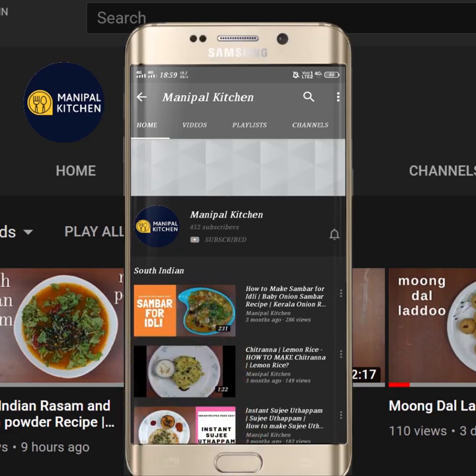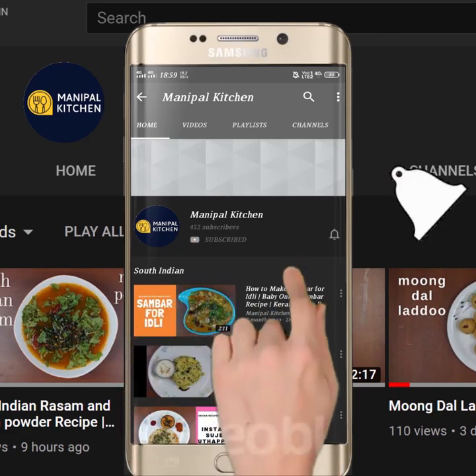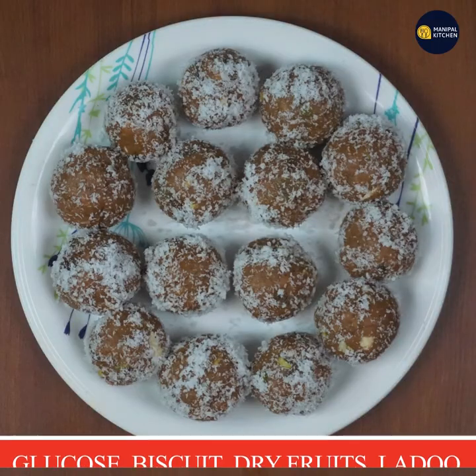Subscribe now and press the bell icon. Never miss an update. Welcome to this channel.